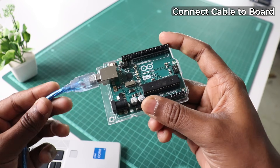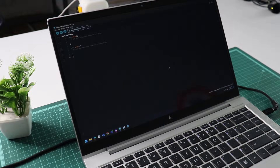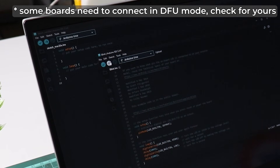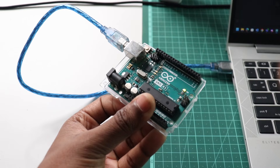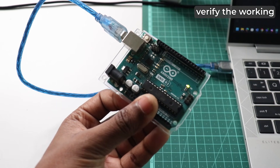Let me give you a quick example of what it is like to work with the original Arduino board. You simply connect it and open the IDE, select the board from the drop-down menu, and hit the upload button next to it. It will finish compilation and upload the code depending on your code size — and you can see it's working. This is how smooth it should be.